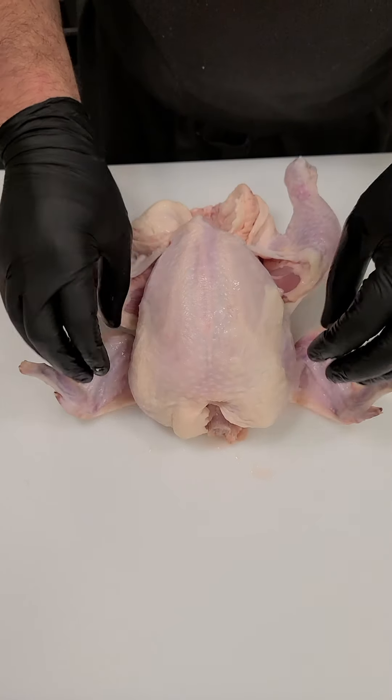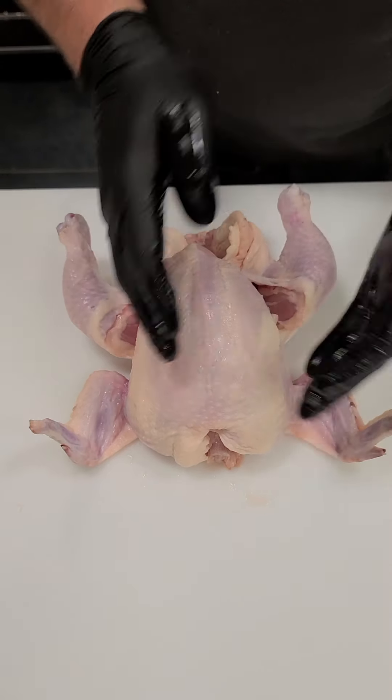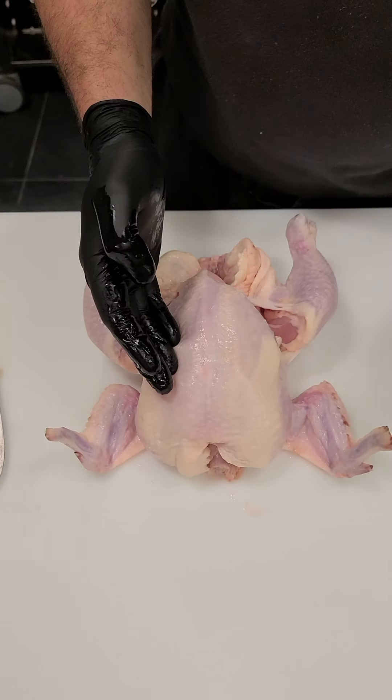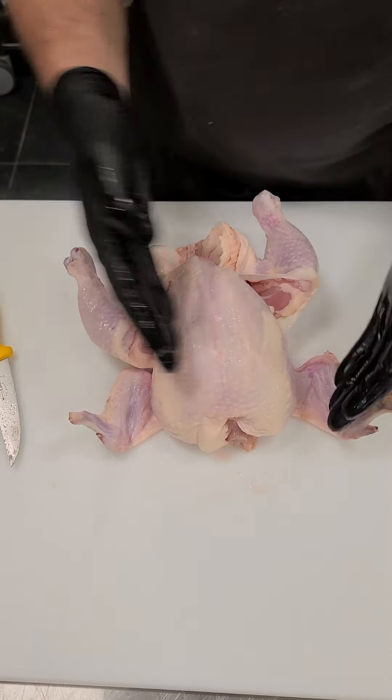I'm going to remove the breast all in one section with the wing still attached, and then go back and remove the wing later. I do this in case I want to cut an airline breast later, and I find it more efficient. The keel bone is right here — I'm going to come in just to the right or left side of that keel bone and make my cut straight down all the way to the rib cage.